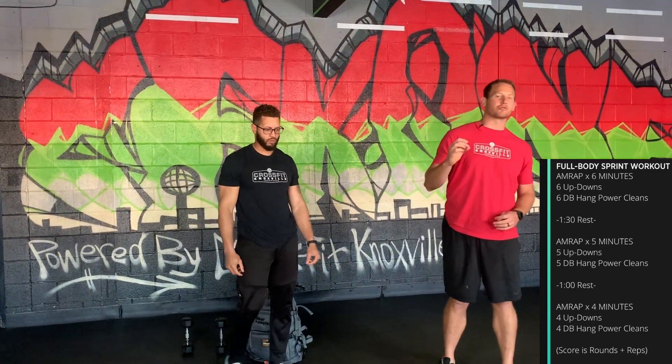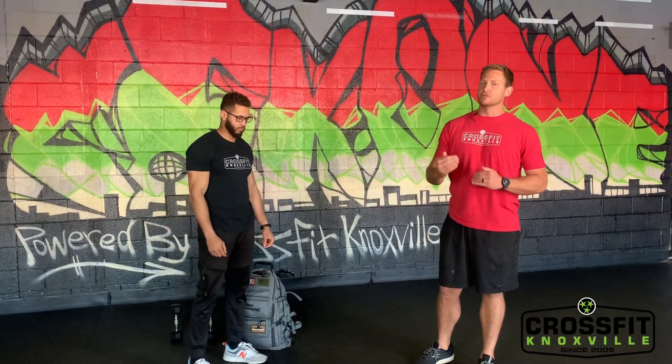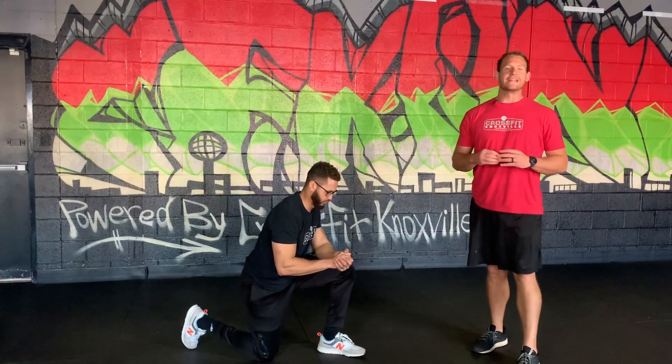Get after this workout today and try to match your rep count in each of those AMRAPs. The time goes down but the reps go down too, so you should be cycling through them quicker every time you come around.